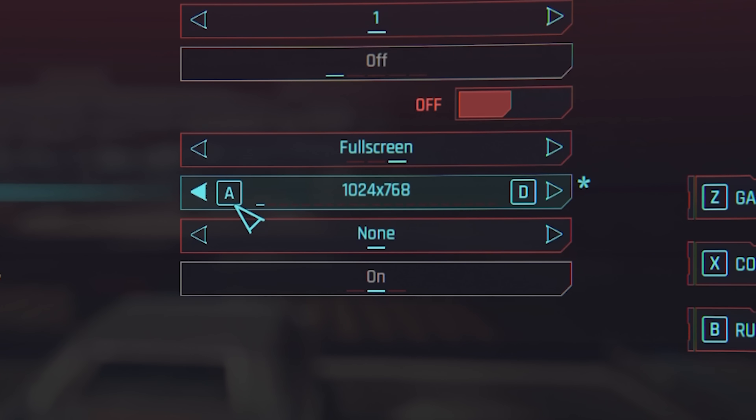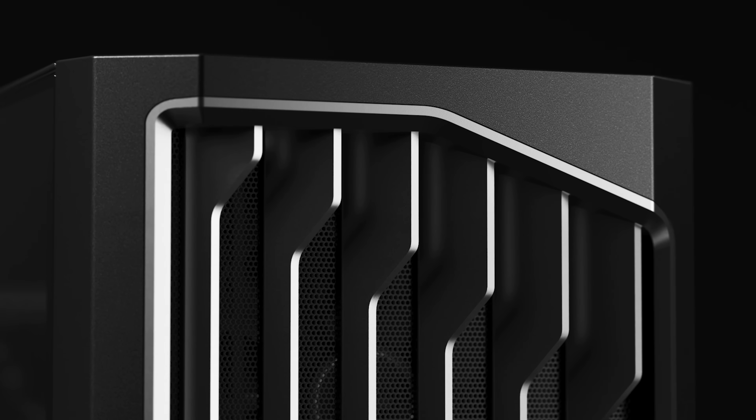Before we dive into doing that, let's hear a word from today's sponsor. Today's video is brought to you by Antec and their Performance One case.